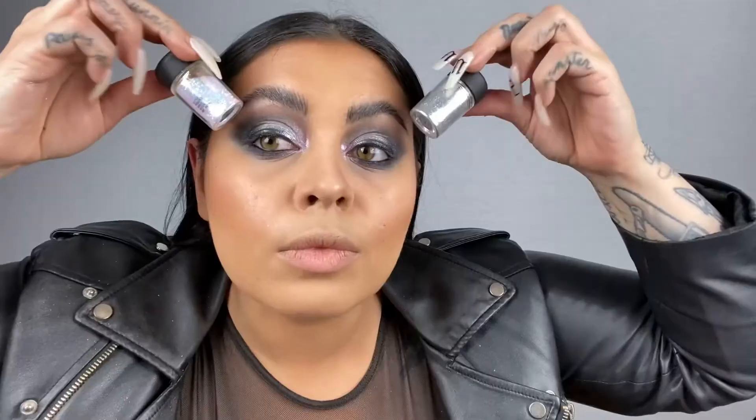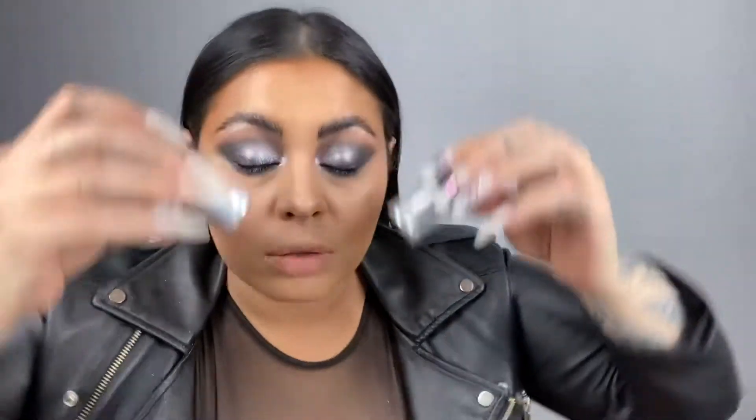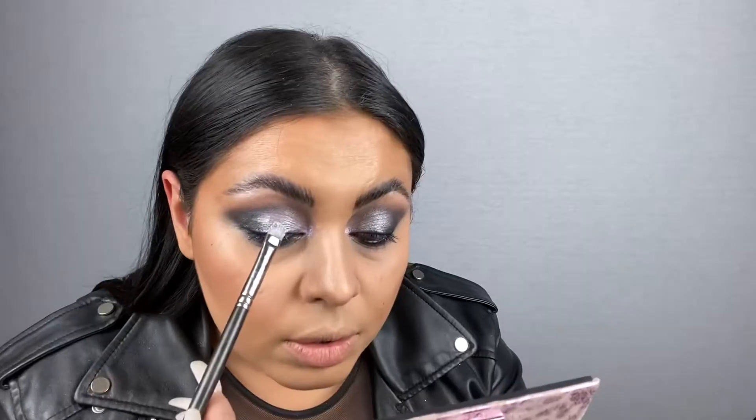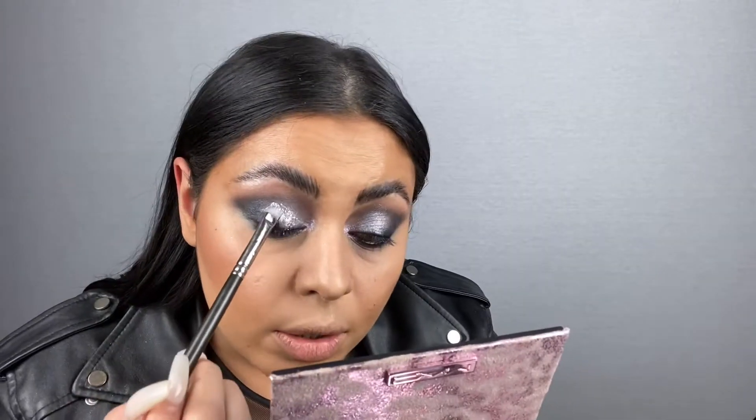Do I need to add glitter? Let's just do both. I'm going to take a bit of iridescent white called Platinum and tap it into the lid. My favorite way to adhere glitter is brow gel - I take clear brow set on the back of my hand and press the glitter on top. I'm going to pop in mascara and lashes, then show you what might be my favorite highlighter of all time. I applied 75s and 76s, my favorite lash combo. I want a lot of it.